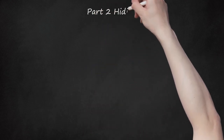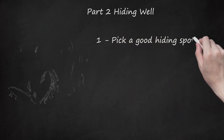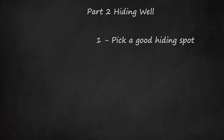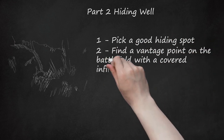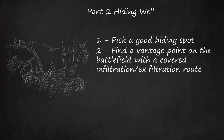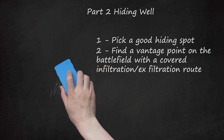Part 2: Hiding Well. Step 1: Pick a Good Hiding Spot. Never have it in the open. Have cover and concealment all around you. Choose a space that you can move easily in, yet stay hidden in. Step 2: Find a vantage point on the battlefield with a covered infiltration/exfiltration route — basically, where you can exit and enter the sniper post without blowing your cover or giving away your hiding spot. Cover and concealment are key.